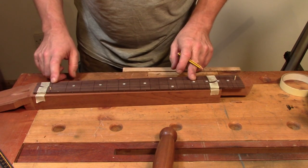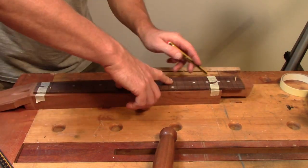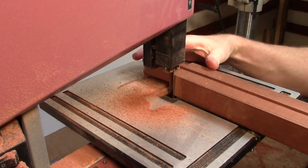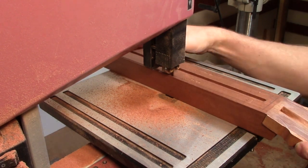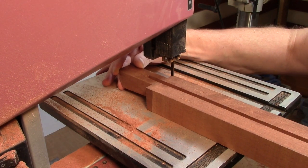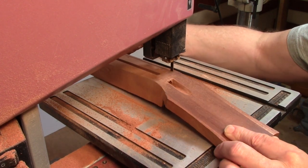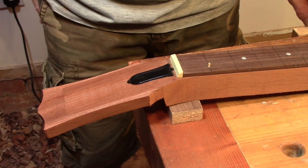Now I can mark down the side of the fretboard and take it to the bandsaw and trim it down. Well, that's starting to look a lot more guitar-like now, isn't it?